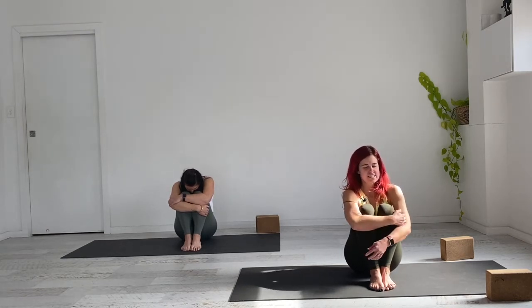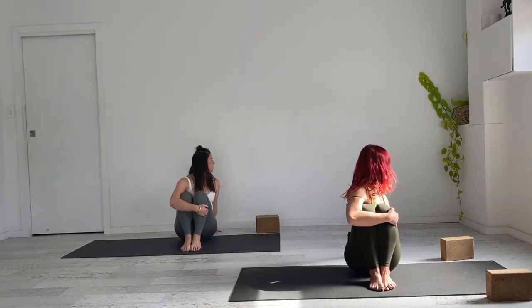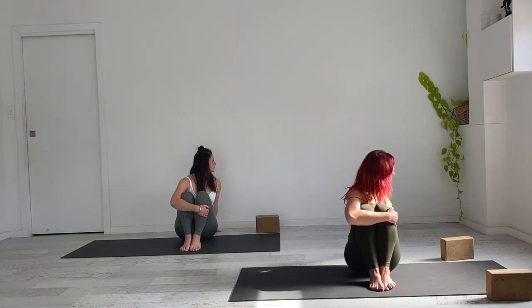Release the left hand behind you and take a nice gentle twist, opening through that left shoulder. Eye gaze spins to the back of the room, or close down the eyes if that feels good. On the exhale, gently release, coming back into our cradle-like position and taking one breath here.